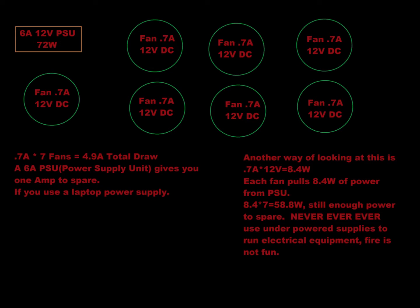One thing I had to do is make sure there was enough power. Here's a quick electrical lesson: if you have seven fans at 0.7 amps apiece, each drawing 12 volts DC, then you're going to have 0.7 times seven, which is 4.9 amps total drawn from this PSU. That's why I had a six-amp power supply — to make sure I had more than enough power.